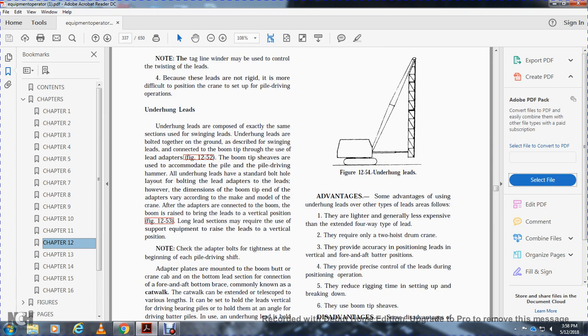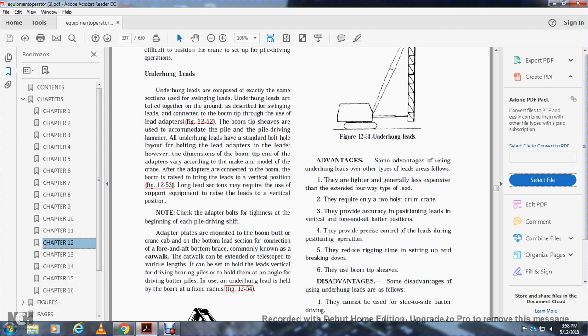Advantages of underhung leads over other types: they are lighter and generally less expensive. They are the extended four-way type lead. They require a two-drum crane. They provide accuracy when positioning leads in vertical, fore or aft, and batter positions. They provide precise control of leads during positioning operations, and they reduce rigging time when setting up or breaking down.